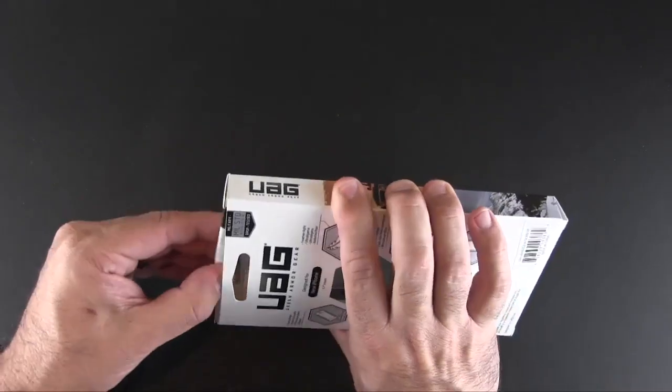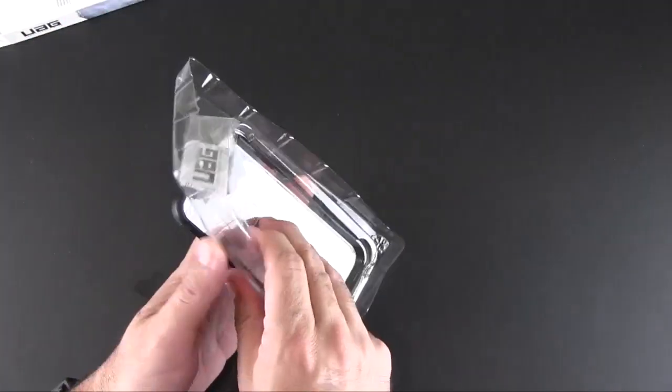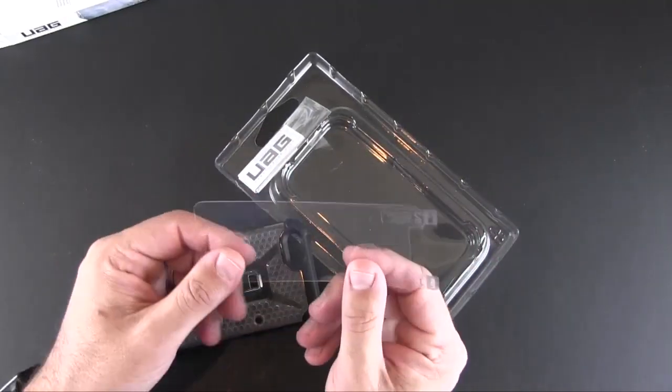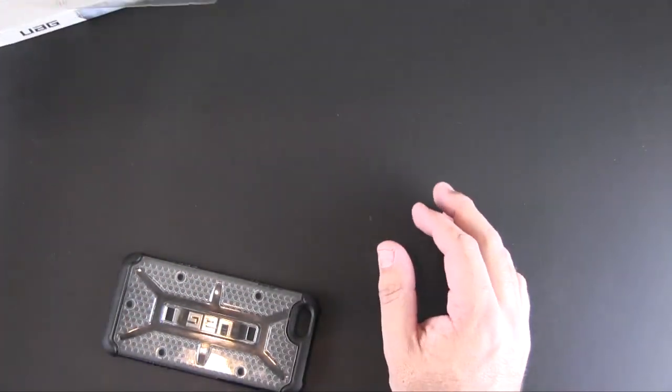They each sell for $34.95, and in addition to the case, that gets you a clear front screen protector as well, which is in the packaging along with a microfiber cloth.